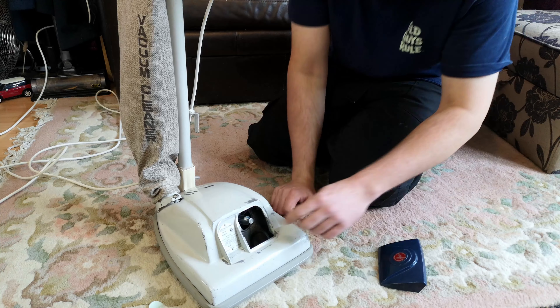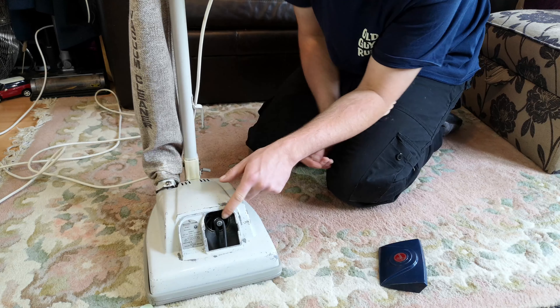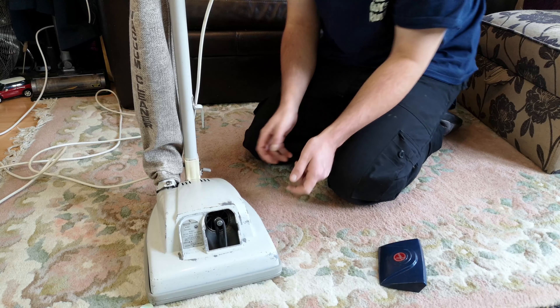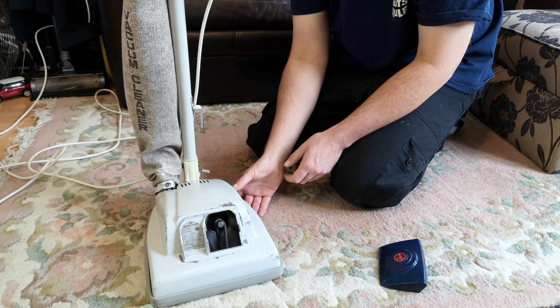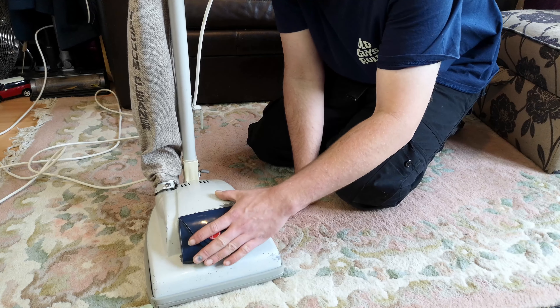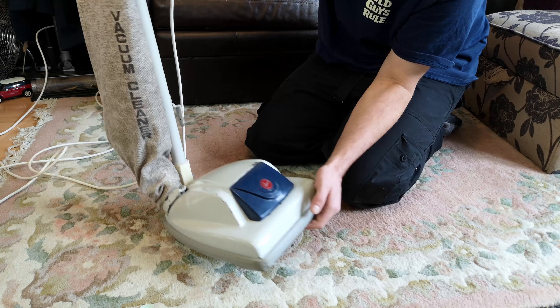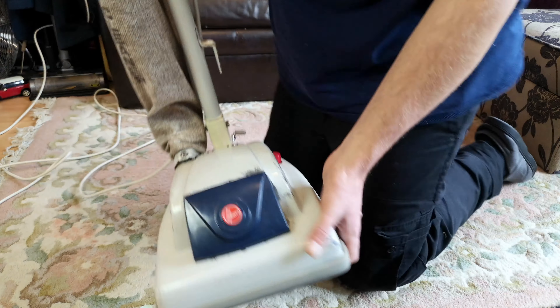That will do - that is what you want from your Hoover Junior. And then with a nicely non-worn belt spindle, she rips once more. I think we can safely call this one done.